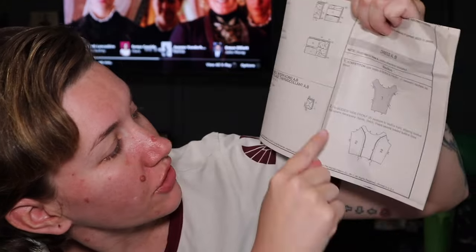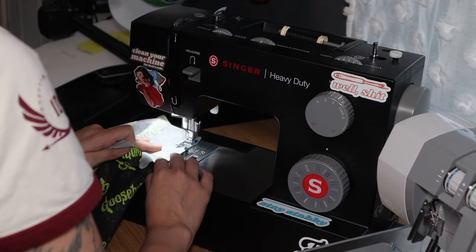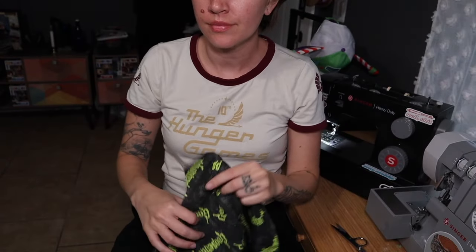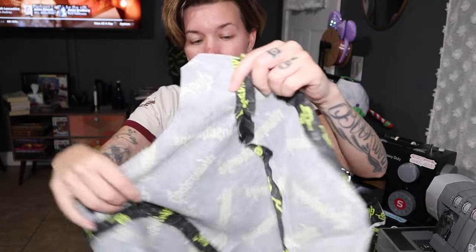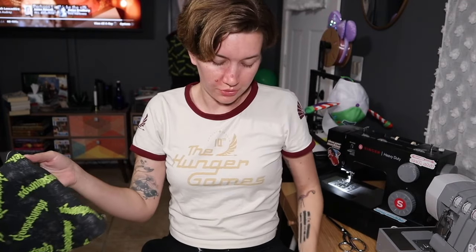The first step on the pattern is to stay-stitch the front bodice, which I will skip because I always skip that. Then we're going to attach the bodice side fronts to the center front — this piece — and then these two attach to the side. Once that's done I clipped the curved seam and ironed it all down. I'm doing duplicates even though I'm not showing the duplicate, and then you add the back pieces to the side bodice.